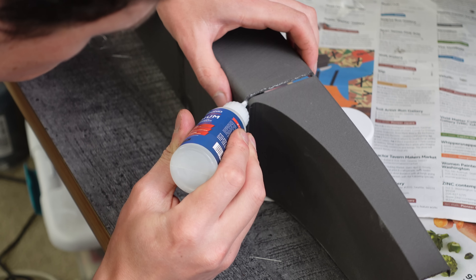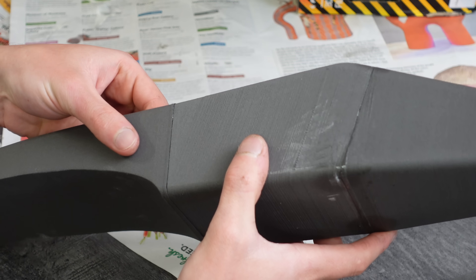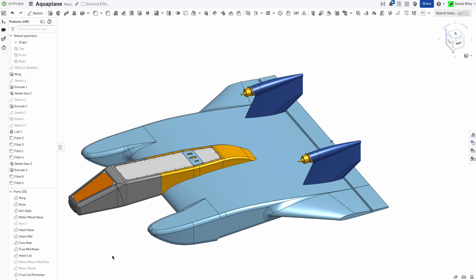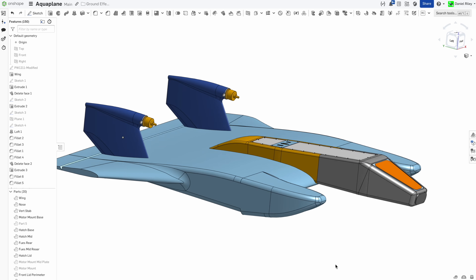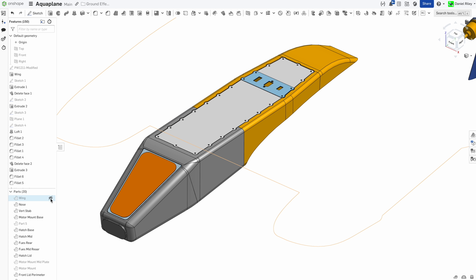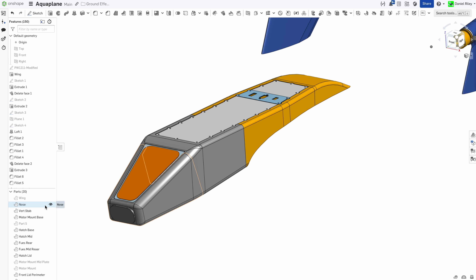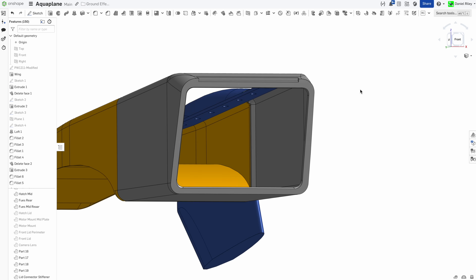Next, it's time to start on the fuselage. It's going to be made out of a bunch of 3D printed lightweight PLA sections that get glued together and then fiberglassed over. I designed this entire plane in OnShape, so if you want to download or modify any of the native files, they're just a click away. Use the link in the description to sign up for a free OnShape account, and then use the link below that to access this model. OnShape is an entirely cloud-based CAD program, which makes sharing files a breeze.